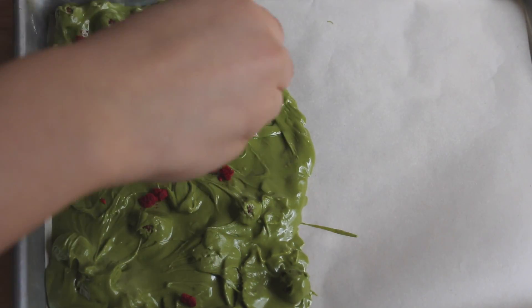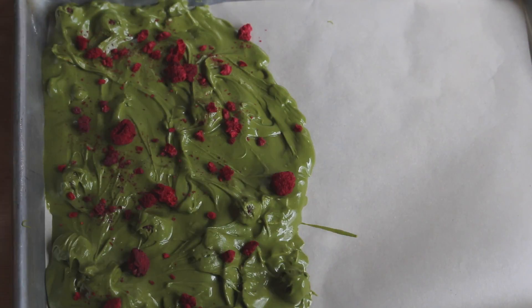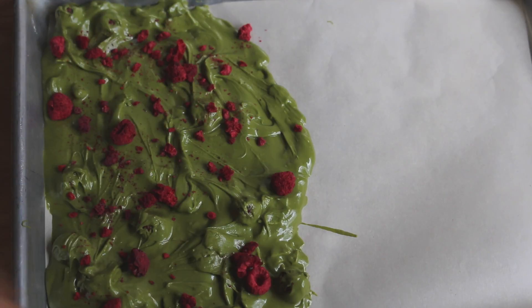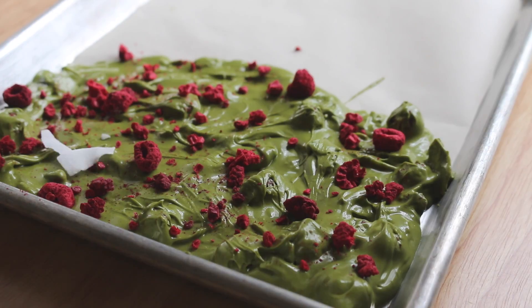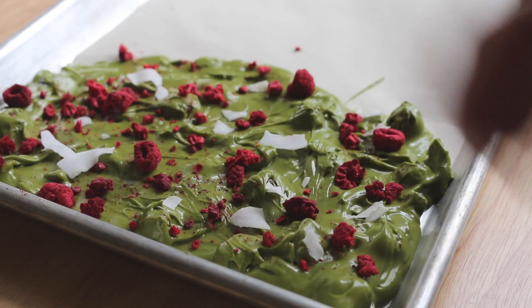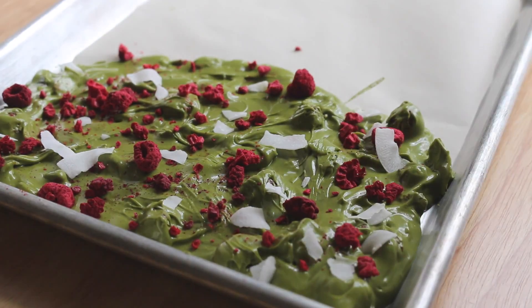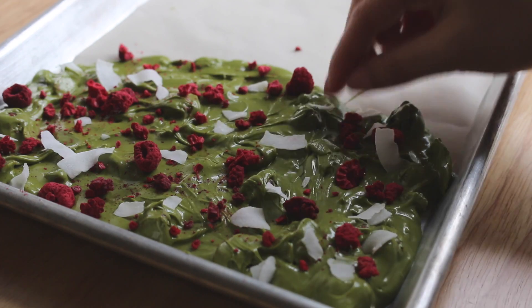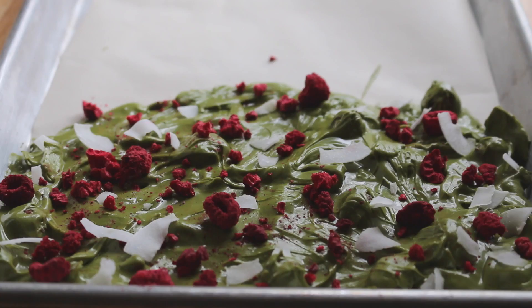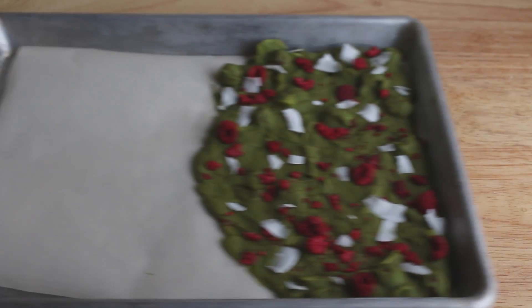Once you're satisfied with how it looks, we can go back to that half of the freeze dried raspberries and coconut flakes that we didn't use. Just gently crush some of the freeze dried raspberries and sprinkle that on top, then do the same for the coconut flakes. Now put the matcha bark into the freezer for 30 minutes, or you can let it sit at room temperature for about two hours.